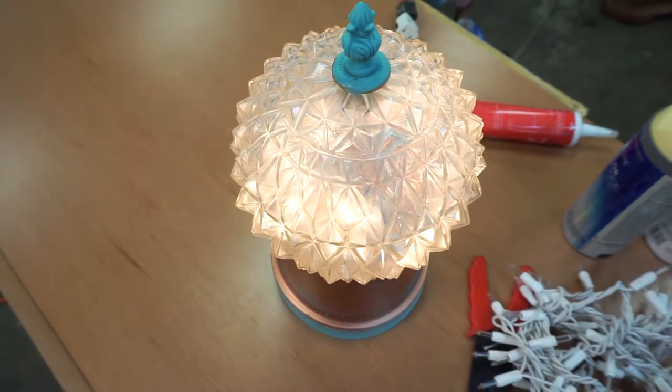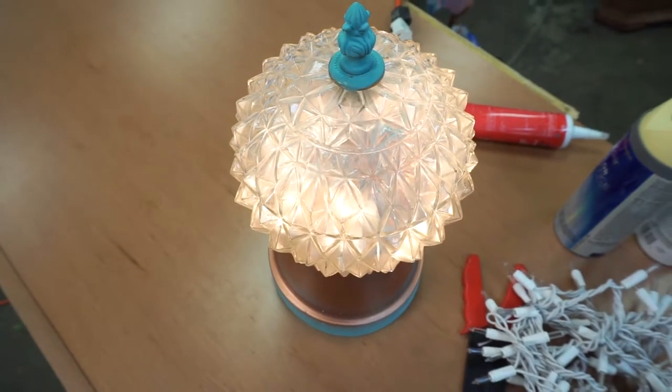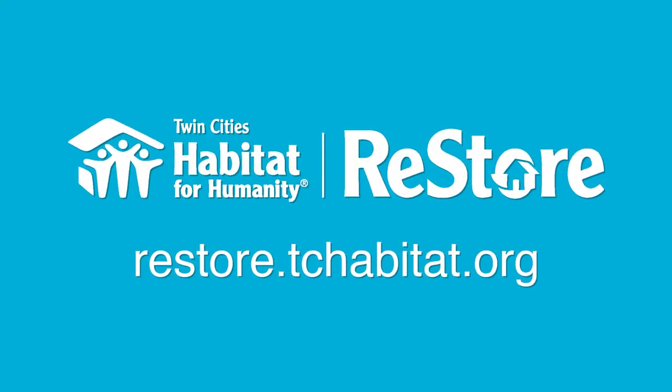In the garden in the summertime or along the driveway at Christmas, it's really cool. So come see us at the Restore or check out our website, restore.tchabitat.org.